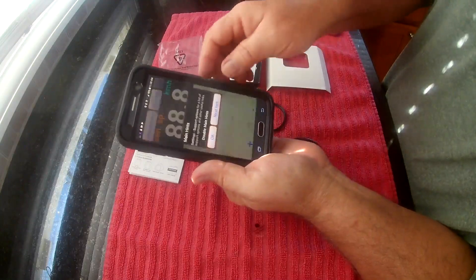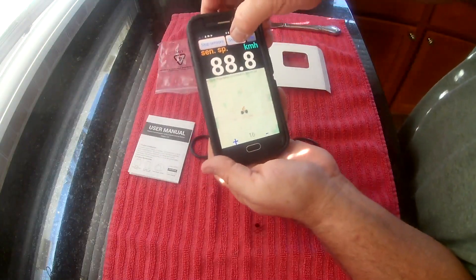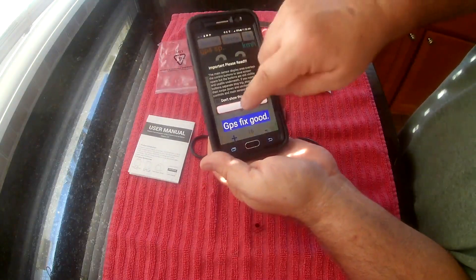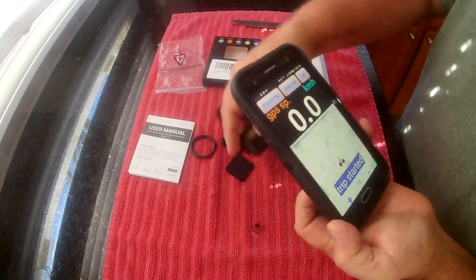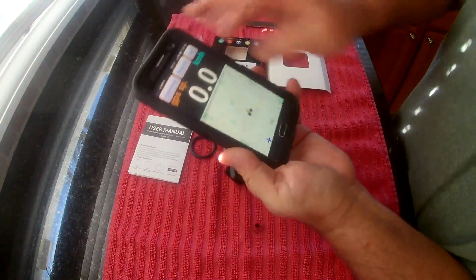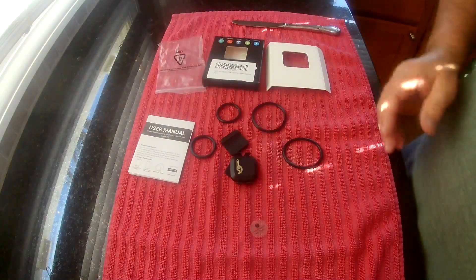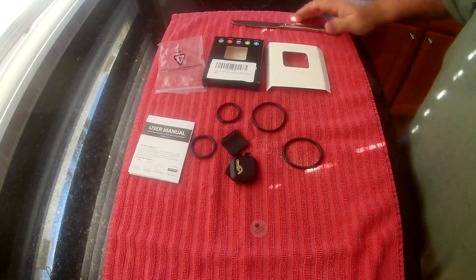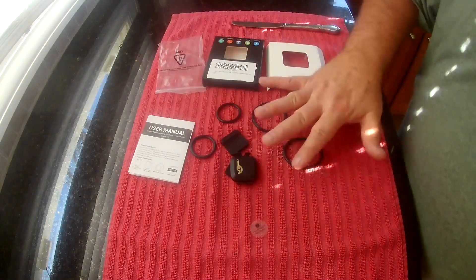Then get whatever app you're using — I have IP Bike on here. Basically you just start and stop the sensor, and then it just finds the sensor and follows it. This works with whatever app you're using, or if you have a computer on your bike, a stationary bike with a computer, or even a watch.